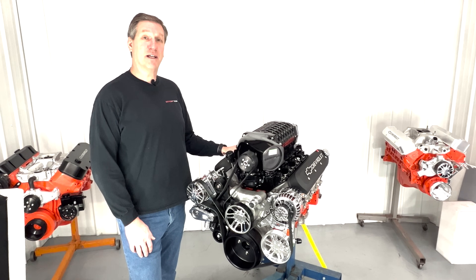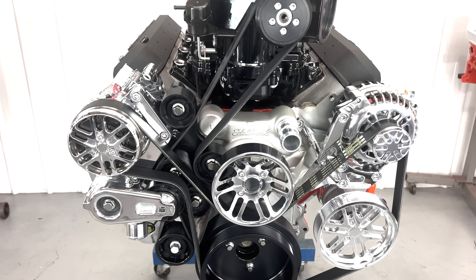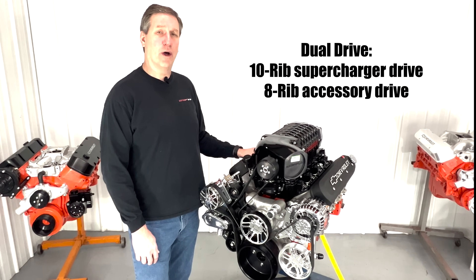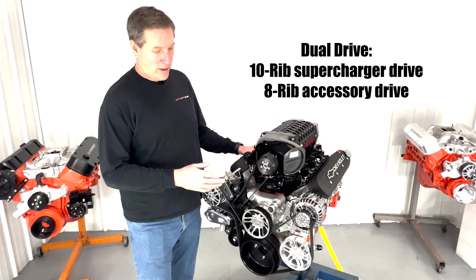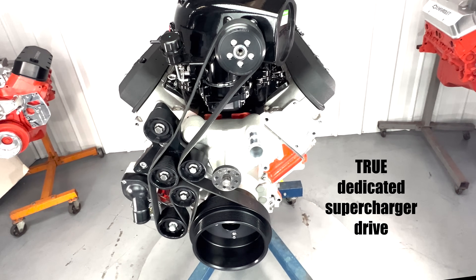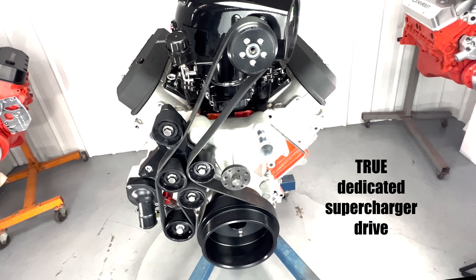And this Max TNR accessory drive kit makes it all work. The Max TNR accessory drive kits are actually two belt drives in one. On the front of the engine, we have an 8-rib belt driving our accessories, and behind that we have a dedicated 10-rib belt that drives just the supercharger and no other accessories.